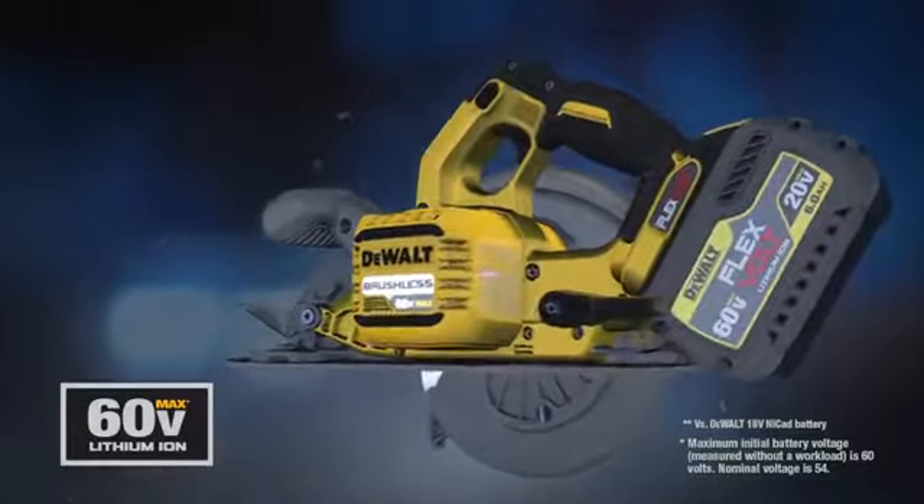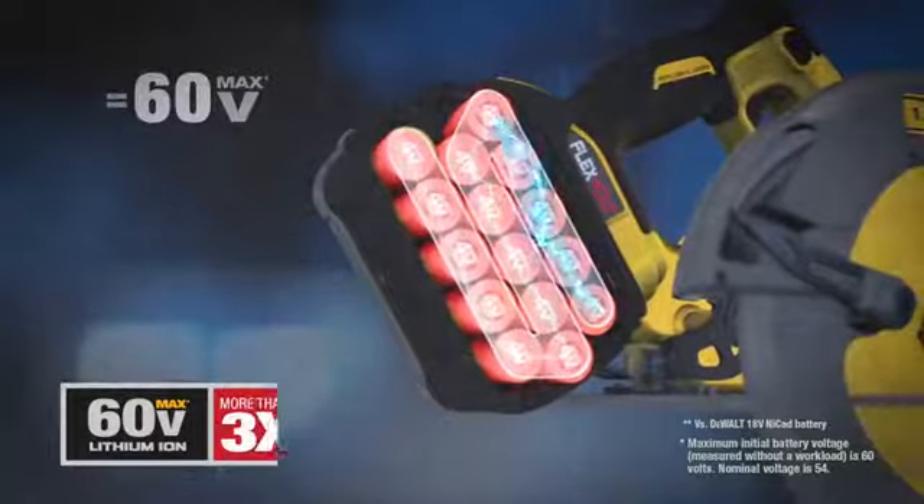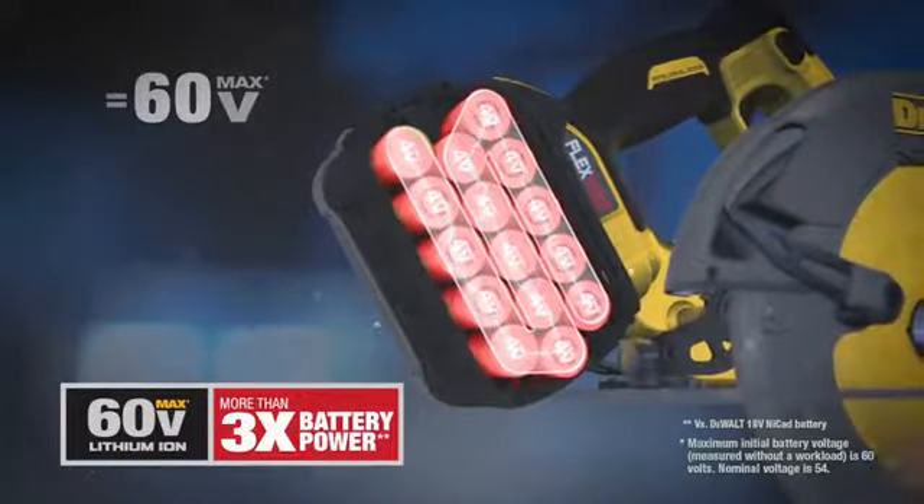Slide the FlexVolt battery into the new line of 60-volt max brushless tools and the battery automatically switches to series, delivering 60 volts of cordless tool performance.